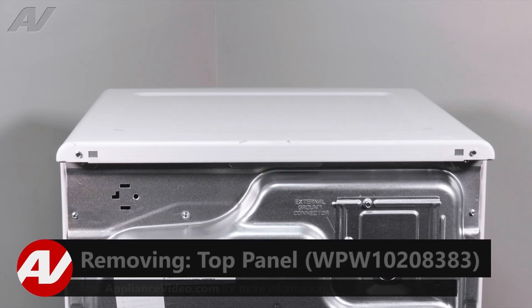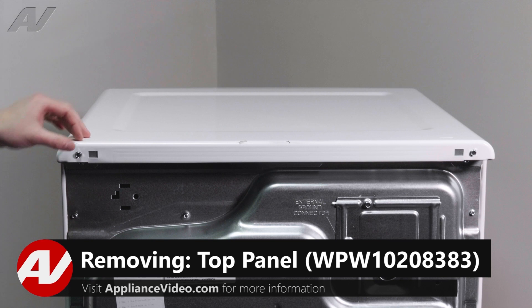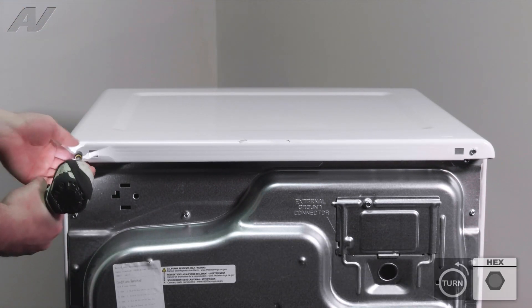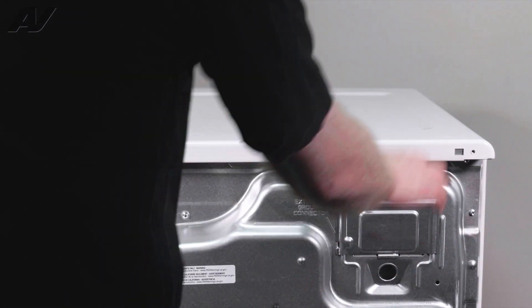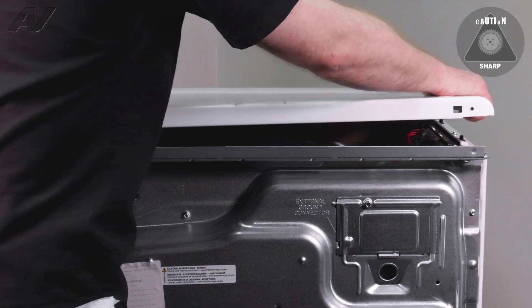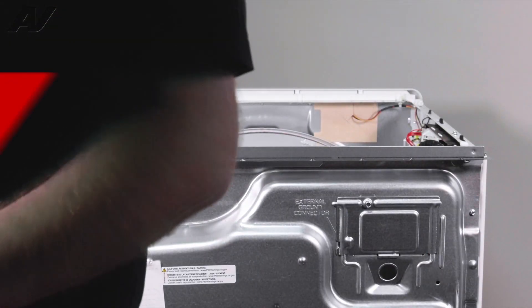Now that we have access to the back of the unit, we do have two 5/16ths screws that will have to be removed on the back in order to take the top off. Then slide back, start to wiggle it, pull off your top and set it aside.